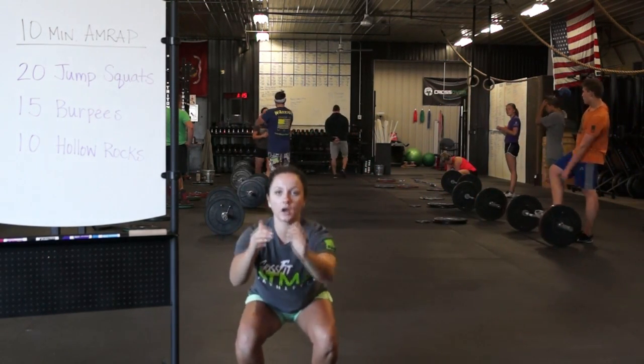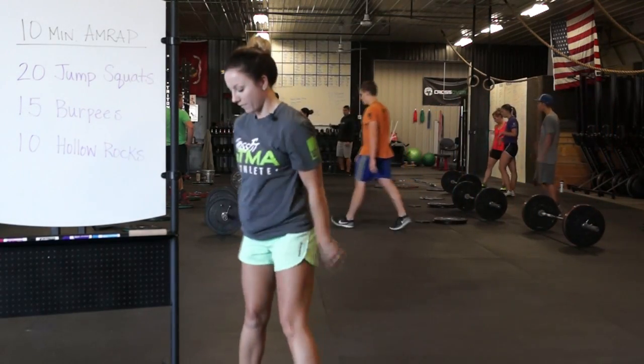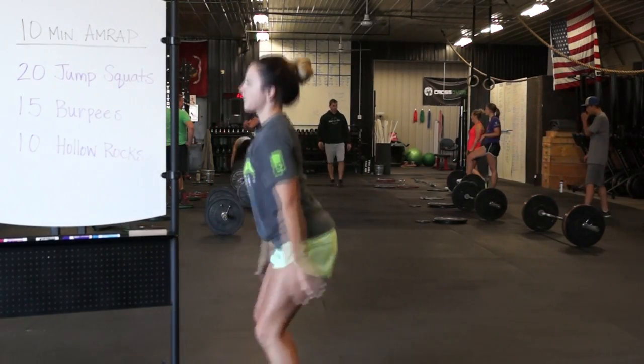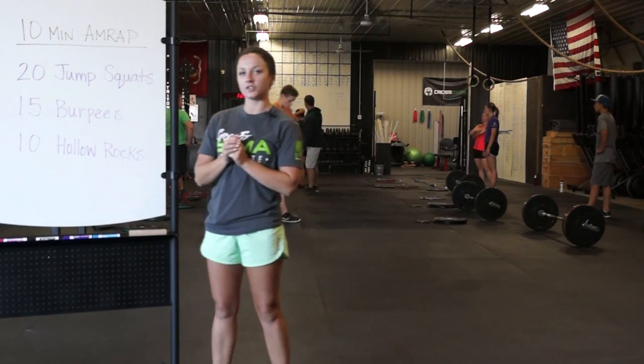We're going to sit down in our squat, jump, arms go behind us. Make sure you put all the weight on your heels when you go back and down into your squat.